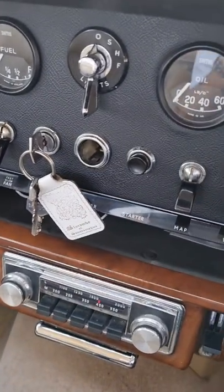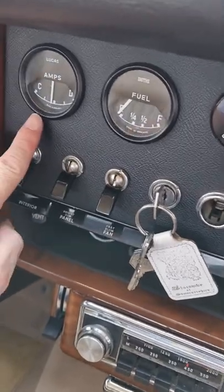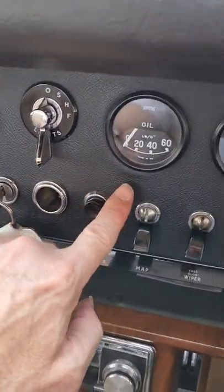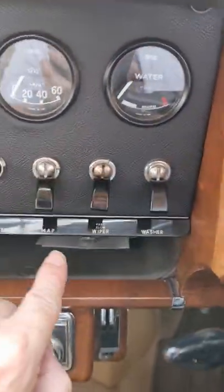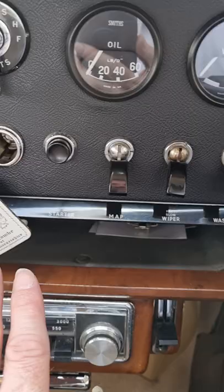Hey guys, PD Tech here with a look inside this stunning Daimler V8 250 — it's a 1960s model. We've got amps, we've got fuel gauge, we've got your headlight control there, oil pressure, water temperature. We've got various little gadgets here, map lights, washers, wipers.